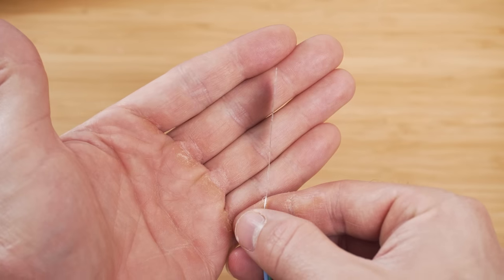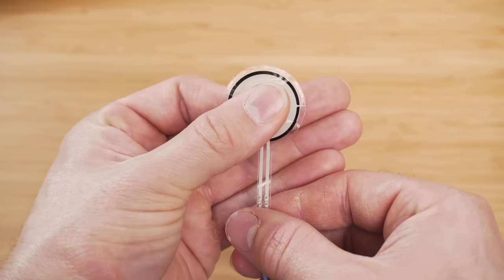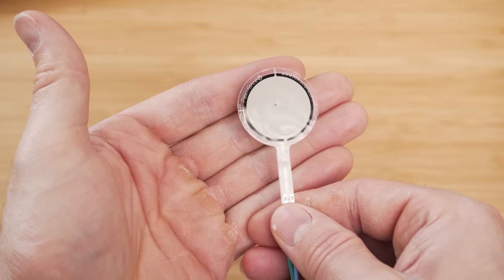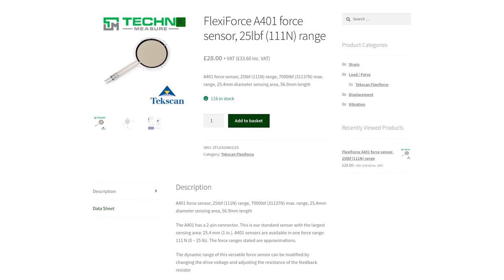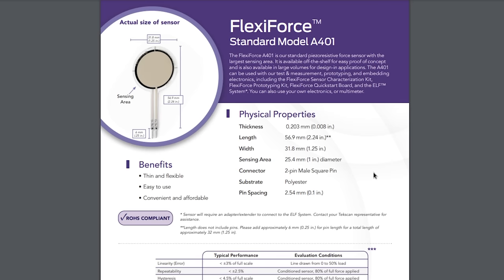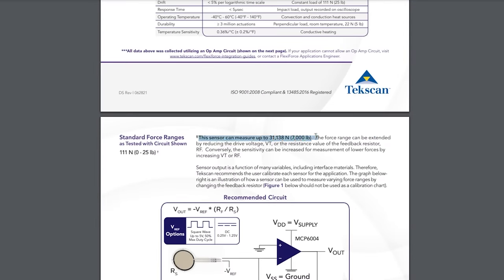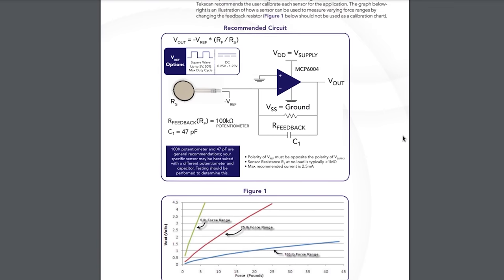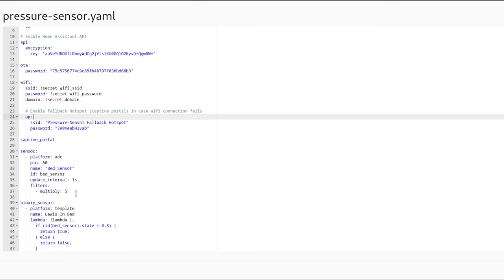One of the best things about FSRs is how thin they are, making it possible to just slide one under the mattress without even being able to feel it. After a little searching, I found this sensor from FlexiForce. Looking at the data sheet, it can measure a huge range of pressures — from zero to 25 pounds all the way up to 7,000 pounds — which seems insane for such a small sensor, but with such a wide range, this should work perfectly for my needs.